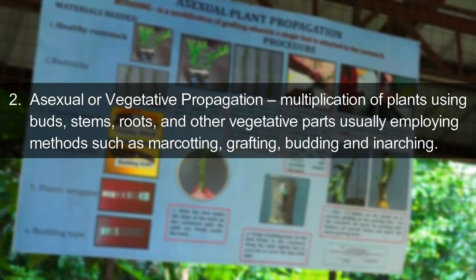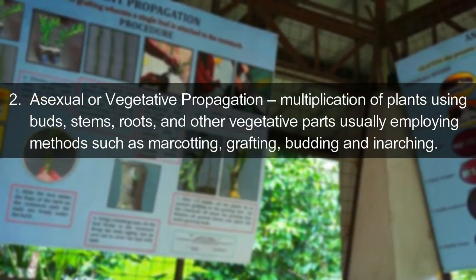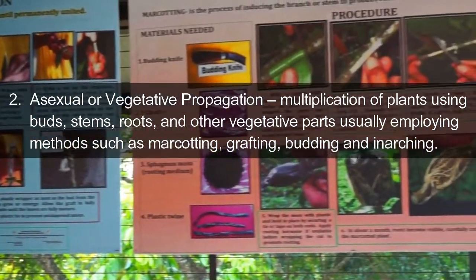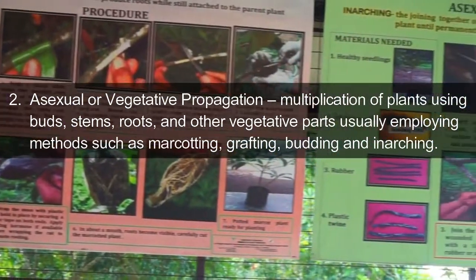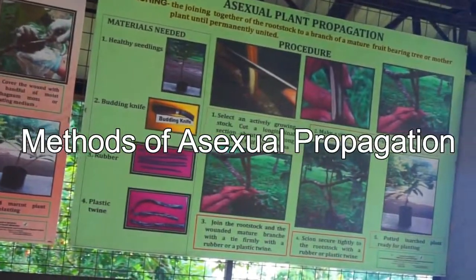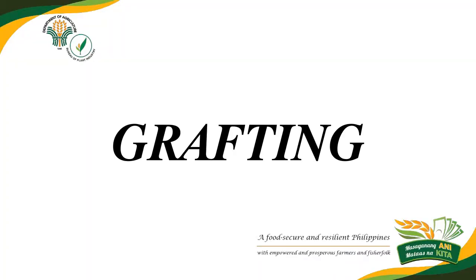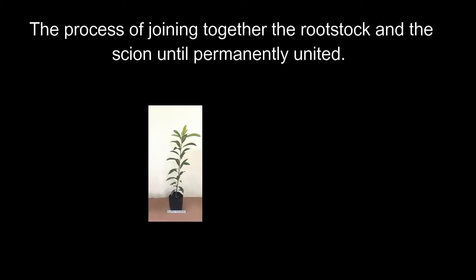Two, asexual or vegetative propagation — multiplication of plants using buds, stems, roots, and other vegetative parts, usually employing methods such as marcotting, grafting, budding, and inarching.